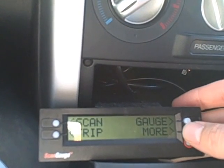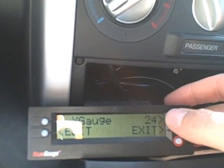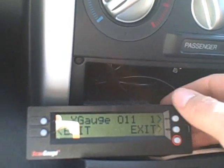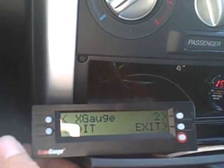From the home screen, just press more until you get to X-Gauge, select X-Gauge, choose an unused X-Gauge. This one here says 011 and that's set up for an O2 sensor. Number 2 is unused, so I just go ahead and press edit on this side.